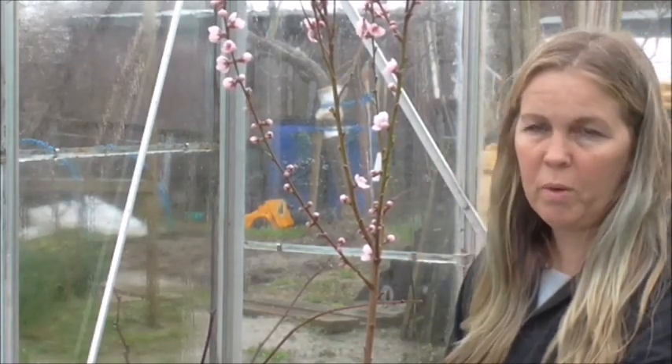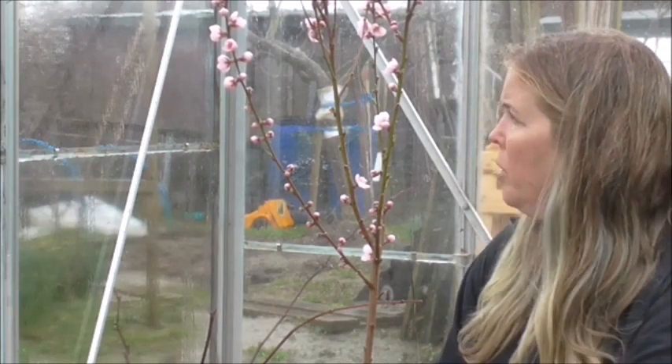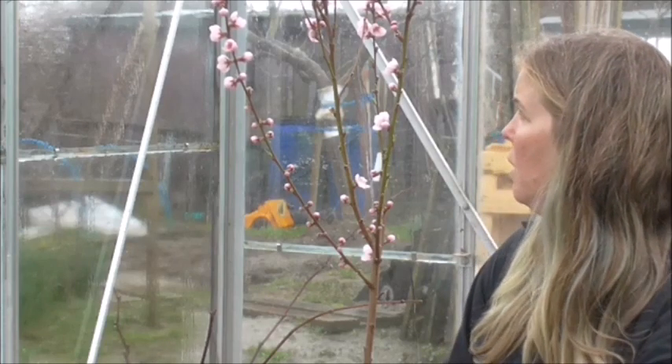Now, at the moment, because of the cold weather we've been having, there are no pollinating insects — well, not that I've seen anyway. So we don't have any bees or anything like that to be able to pollinate this nectarine.